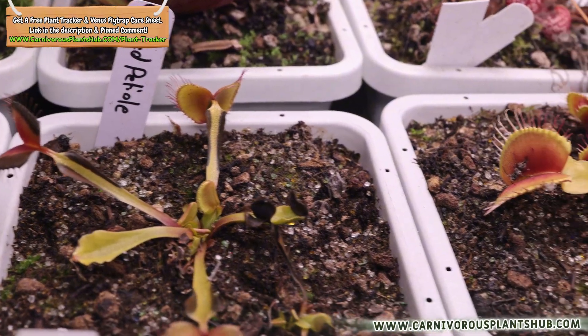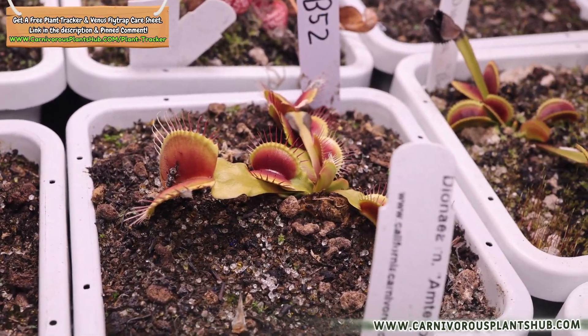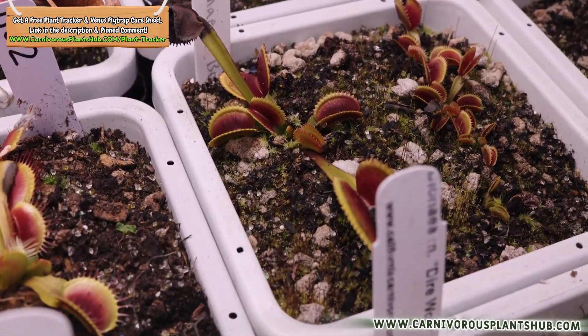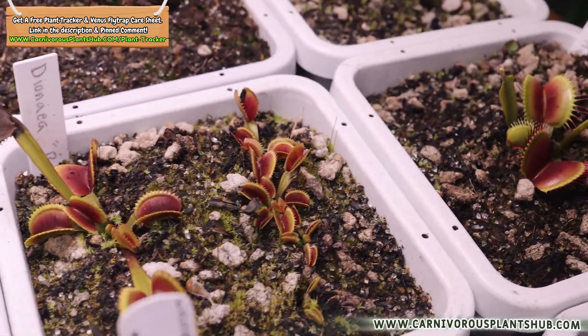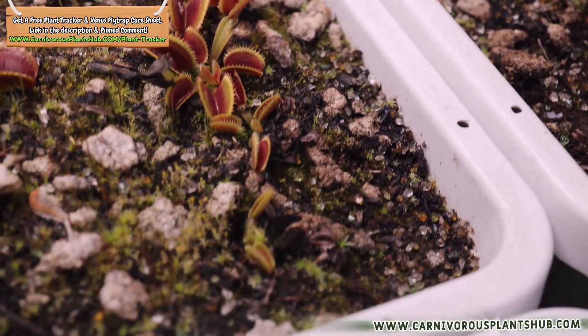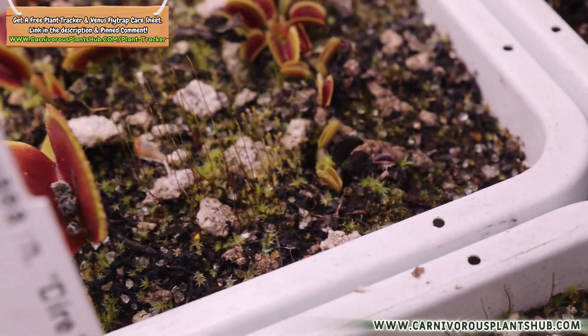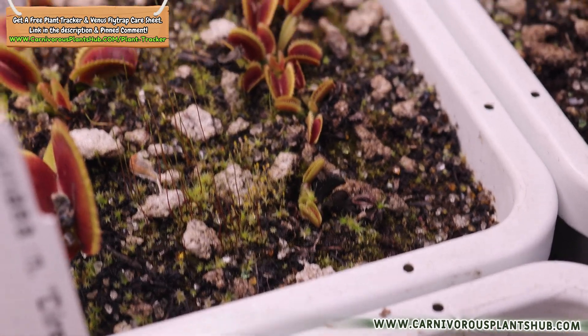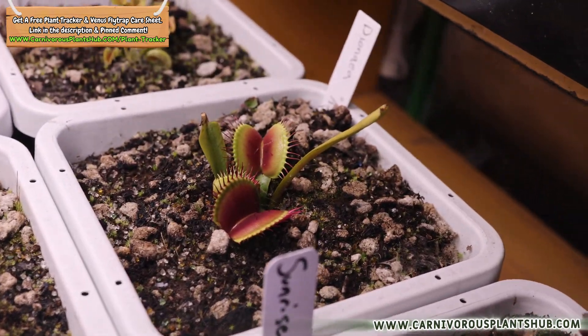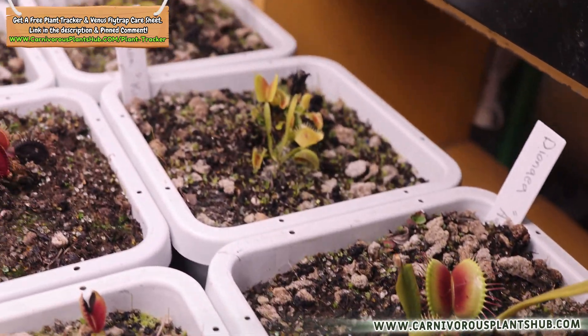One really important thing: I strongly recommend checking your flytrap once a month while it's in the fridge. Mold and mildew are the biggest enemies of refrigerator dormancy. If you spot any, hit it with a sulfur-based fungicide — I'll put my recommendations in the description. Wiping out mold early can prevent rot and save your plant. If you're a seasoned refrigerator dormancy grower, drop your tips and tricks in the comments — your experience might help someone save their plant this winter.